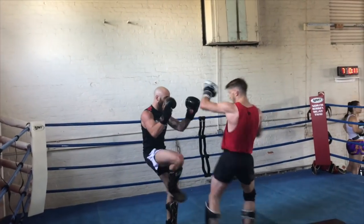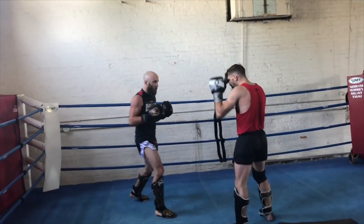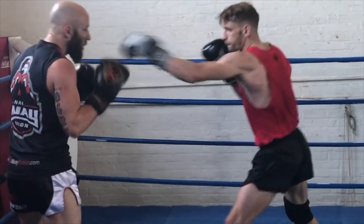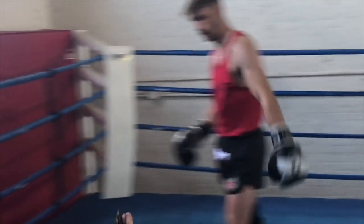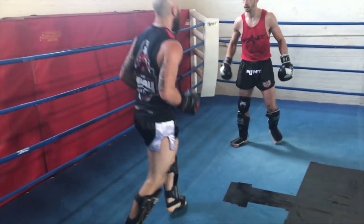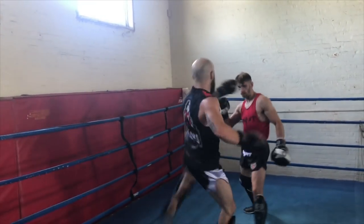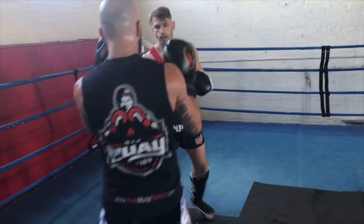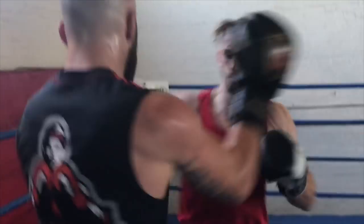Here he goes, throwing more fakes. Just moving around, staying busy, looking active. We're playing a game right here — seeing who reacts first. Here he lands one kick. I knew he was going to throw it again, so I lean back, really practicing my evasion. He's obviously practicing catching kicks and sweeping. But once he catches your kick, it's really hard to get out of it. So it makes me think twice about throwing the kicks because I'll either miss it because he's so evasive, or he'll catch it and sweep me or counter.